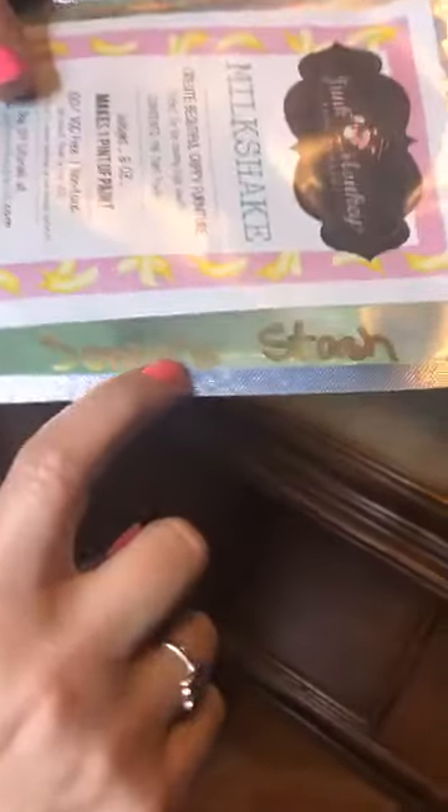You guys know that we have two lines of paint. We have our chalky style paint — grab a brush, go — it sticks to pretty much anything under the sun. You put it on and it stays put, does what it's told. That's Mr. Pickles, the boy monkey. Miss Petunia is the girl monkey and she is the one on our milk paint package.